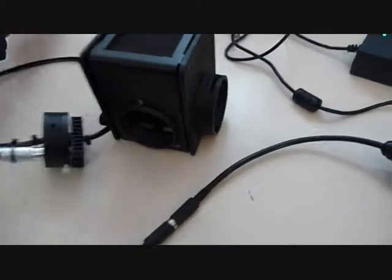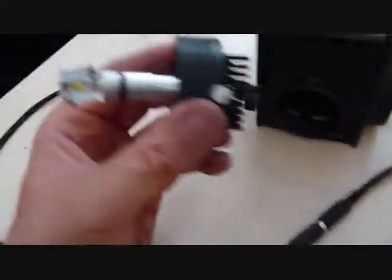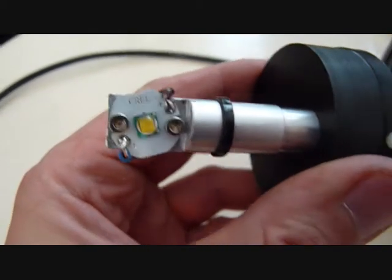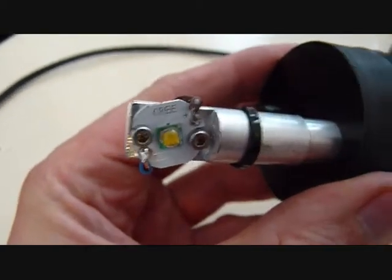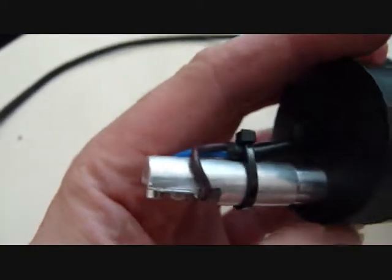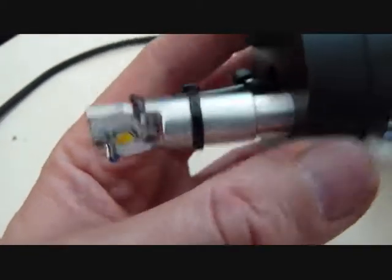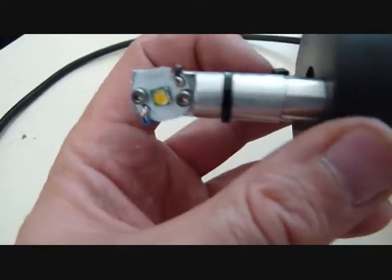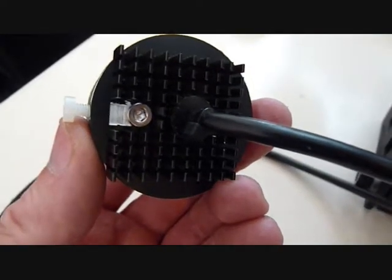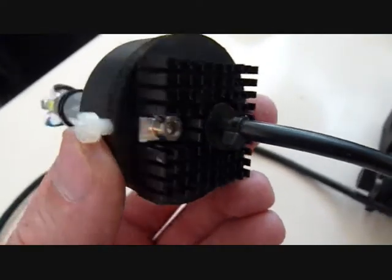So I made a new housing with an LED. Here we've got the Cree LED mounted on some aluminium alloy. It conducts the heat along the aluminium alloy. It's connected to a heat sink on the back.